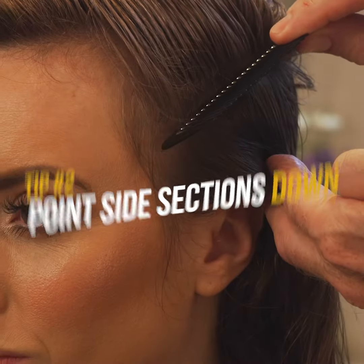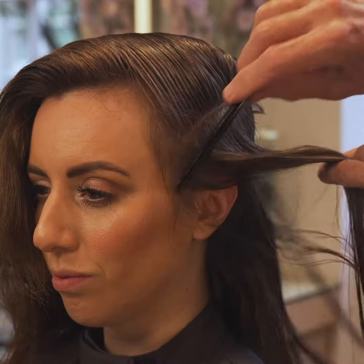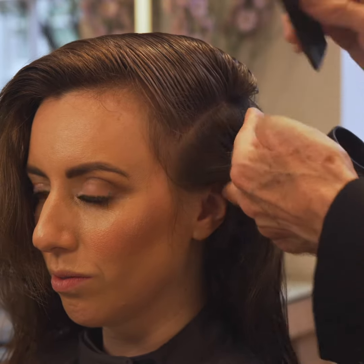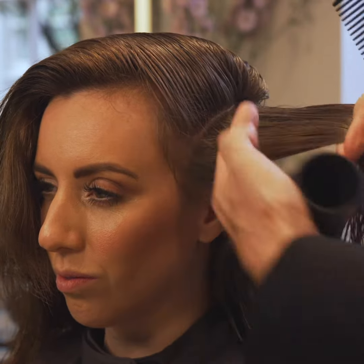Tip 2: Take neat sections, no wider than your brush, and point the hairline sections downwards. Work cleanly, keeping the rest of the hair out of the way.